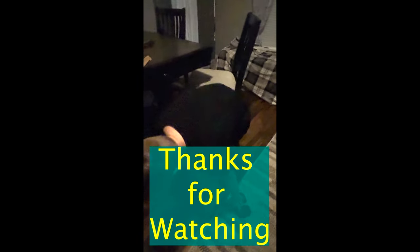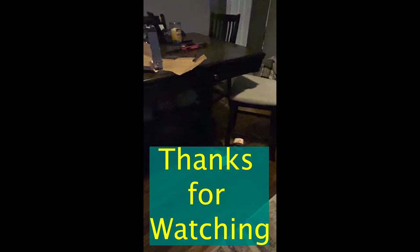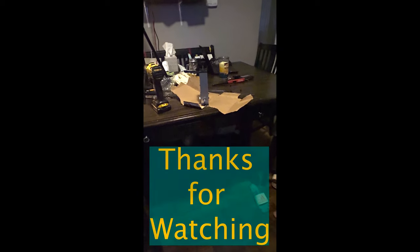Stay tuned for more fun stuff. Thanks for watching.